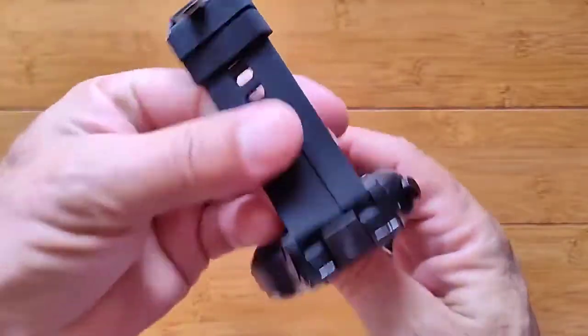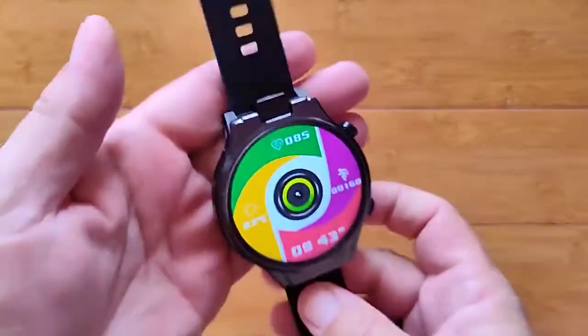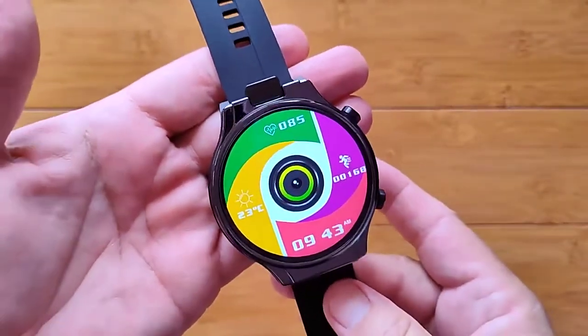It's a brilliant watch that takes all the different custom watch faces available as well. Once again, it's the Kospet Prime 2 — check it out.